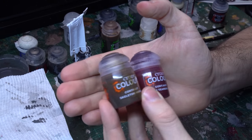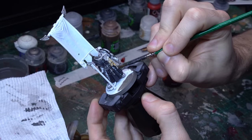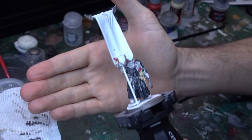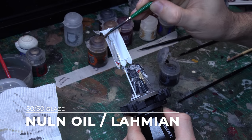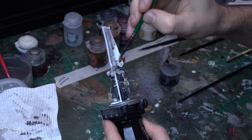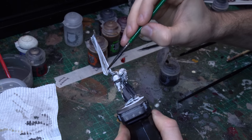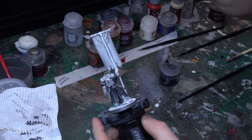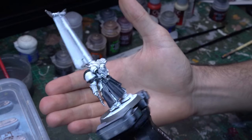I did the exact same process for the purity seals on this model — Flesh Tearers Red Contrast and Skeleton Horde, then layered up with brighter reds and bone colours. But I didn't apply Skeleton Horde to the banner itself, because this is obviously a huge block of colour and I was going to keep it as our bright white cloth. So just the same process as we did for the armour — bringing in the Nuln Oil Glaze and applying that evenly all over the banner. There are some really subtle folds in this sculpt which the glaze just loved. And because it's nice and thin, even though it's a big broad flat area, the glaze applies really nicely. With a little bit of a drybrush of Praxeti White, you can bring up those highlights and get a really nice-looking canvas for what's going to be coming next.